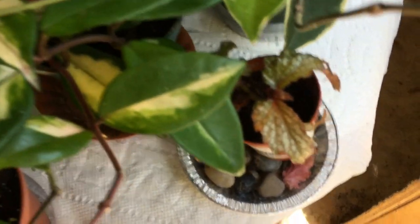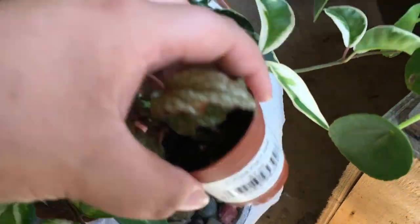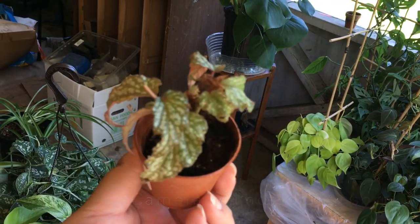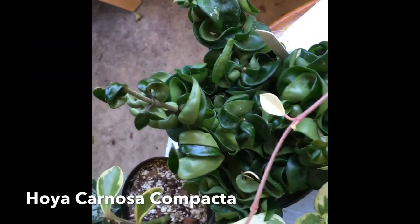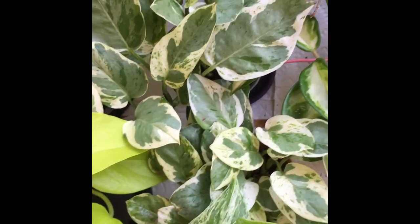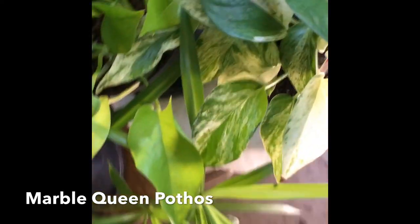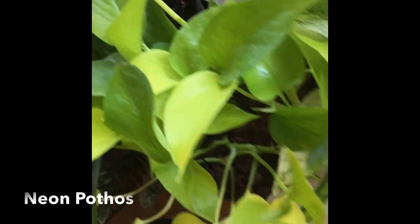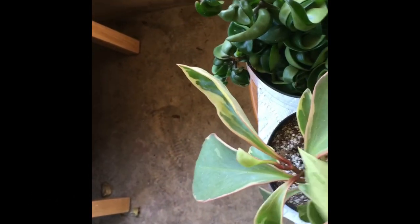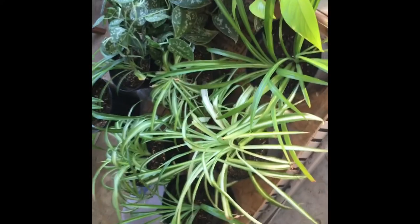Right below here I have an angel wing begonia — a really tiny, tiny one. And then right here is my Hoya Hindu Rope. Then here are my Pearls and Jade Pothos, a Marble Queen Pothos, a Neon Pothos, another Marble Queen, and then another Jelly Peperomia. And here on this table, I have all of my spider plants besides the one up on the shelf.